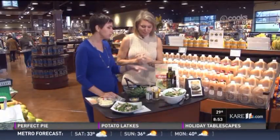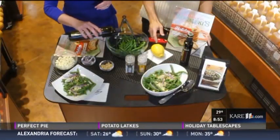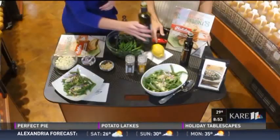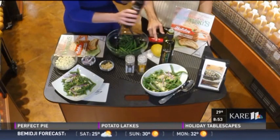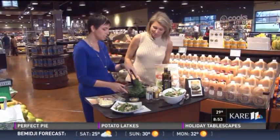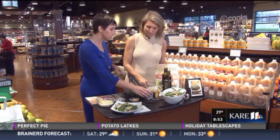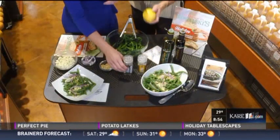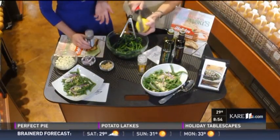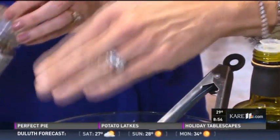We're gonna dress this like we would a salad with a little bit of good quality olive oil — something that's nice and fruity. For a pound and a half of beans you're gonna want about two tablespoons of olive oil and then about two teaspoons of a really good quality balsamic vinegar, one that's a little sweeter. Toss it like you would a salad, and then we're gonna add a little bit of lemon zest — just grate down to where you start to see white, and put as much or as little as you like.